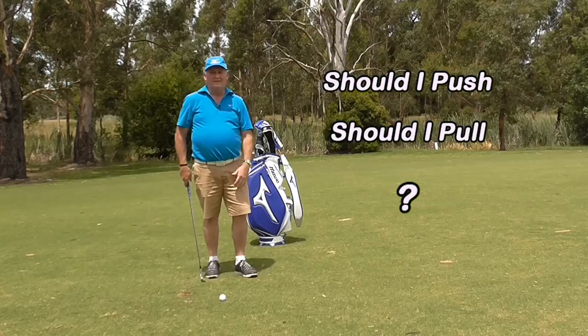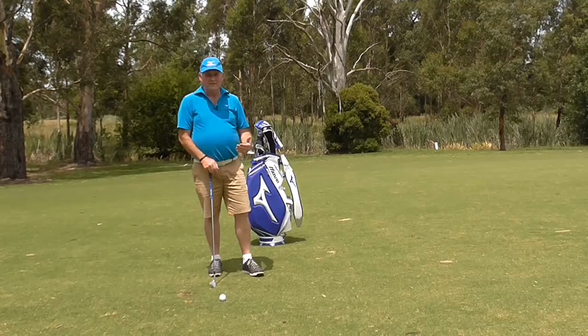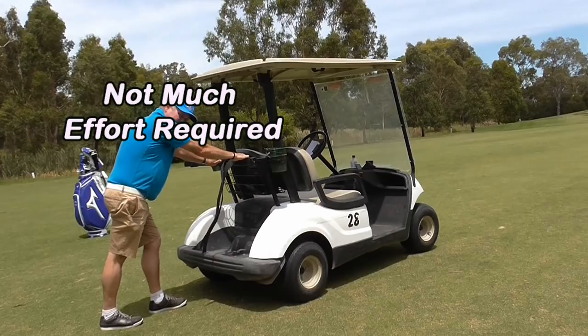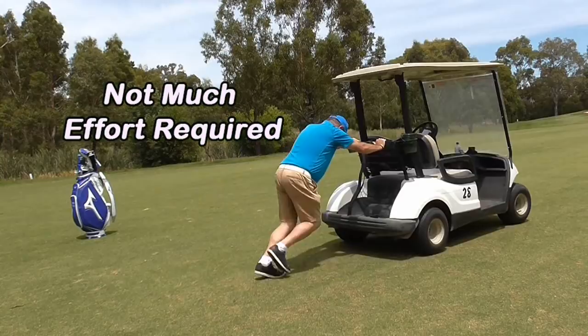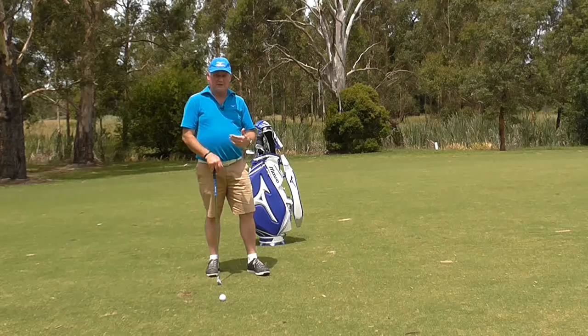The best way I can describe what you should do is if you picture a broken down car or a golf cart. If it's stuck in neutral, maybe it's got a flat battery and you want to move it — would you pull it or would you push it? Pushing requires a little bit of effort but not too much, and you can actually generate a little bit of speed pushing the cart. If we think about trying to pull the cart, it requires a lot more initial force and you can't get the same amount of speed by pulling.